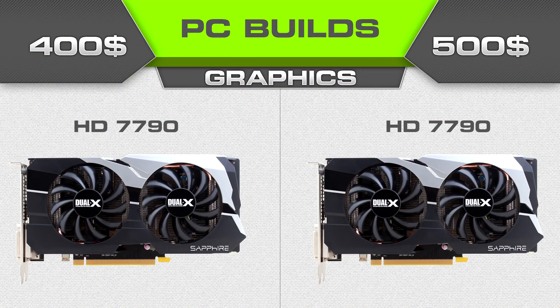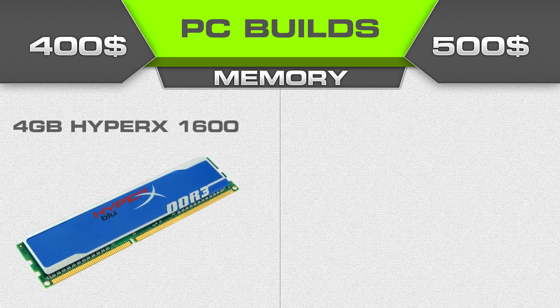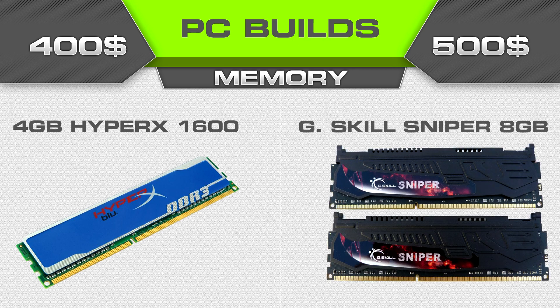The graphics card is going to be the same on both builds because I needed a little wiggle room in the $500 build. We're going with the Radeon HD 7790, the Asus 1 gigabyte version. It'd be nice to go with the 2 gigabyte version but it's too expensive, and there's a nice rebate for this card this month. For memory: the $400 build gets Kingston HyperX 4GB 1600MHz; the $500 build gets G.Skill Sniper Series 8GB, model F3-14900 CL9D-8GBSR — fantastic RAM for about $80.